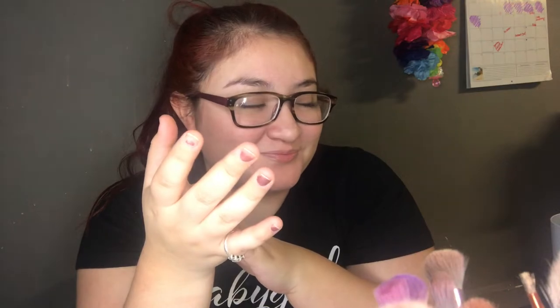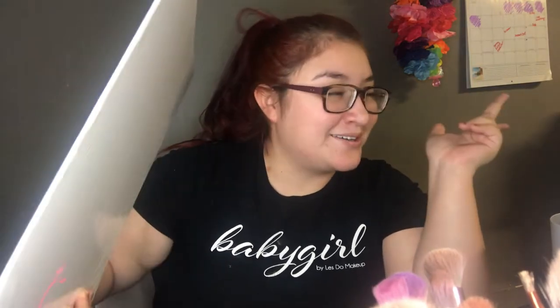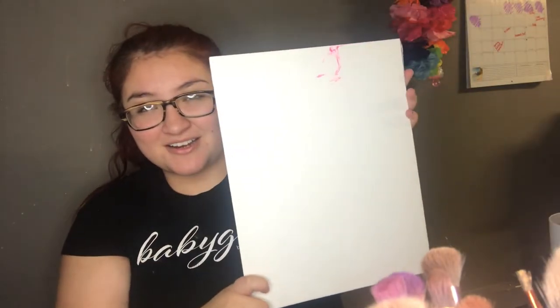Hi guys, welcome back to my channel! Today we're gonna be painting a canvas. I have my canvas right here and then I have my other stuff over here.